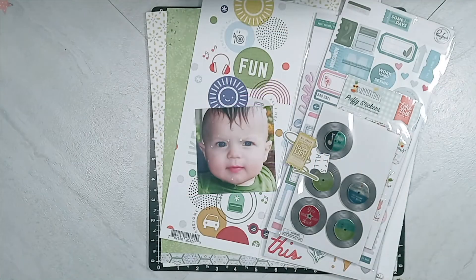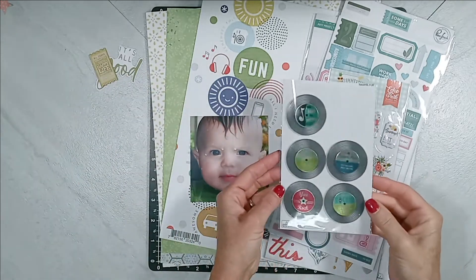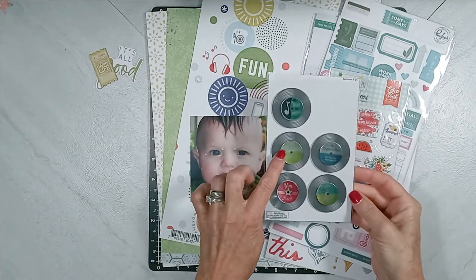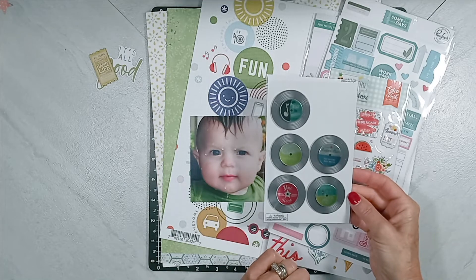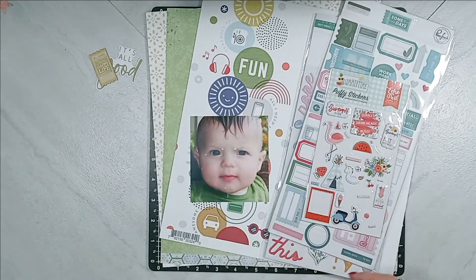Now, on to layout number three that I've created from my kit. You can see my embellishments right here. I have a couple die-cut pieces. I have these ephemera pieces that I picked up from Hobby Lobby that look like records. Then I have some puffy stickers from Echo Park.